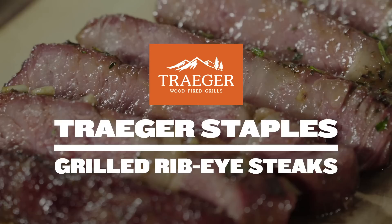Hey guys, I'm Matt Pittman with Meat Church here to show you how to do a reverse sear ribeye on your Traeger.